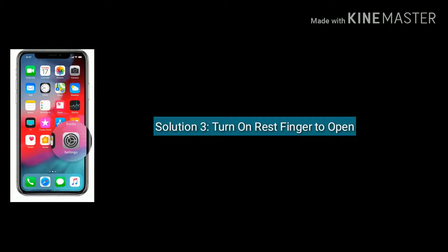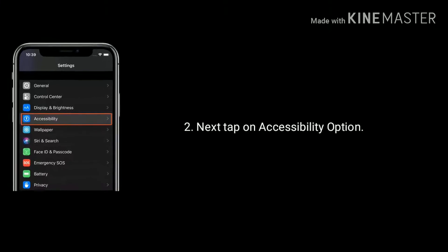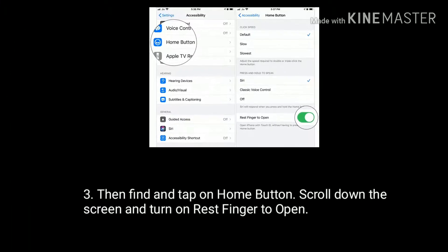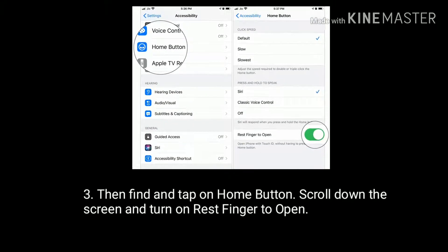Solution 3 is turn on Rest Finger to Open. Go to Settings app, next tap on Accessibility option. Now find and tap on Home Button, then scroll down the screen to the bottom and turn on Rest Finger to Open.